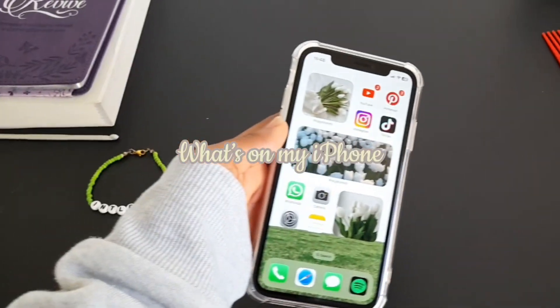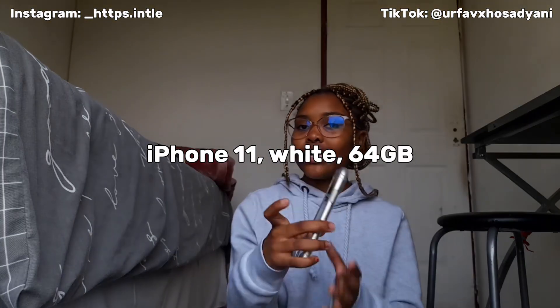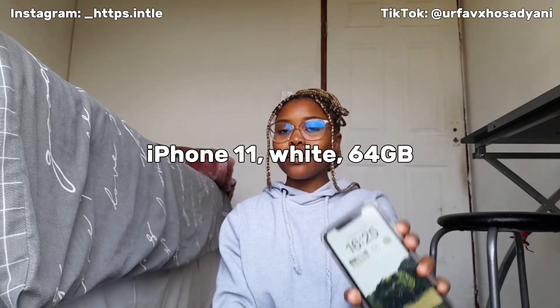Hey guys, welcome back to my channel. If you're new, welcome and I hope you stay and subscribe. Today's video is a 'What's on My iPhone' and I have the iPhone 11 in white and it is a 64 gig phone.